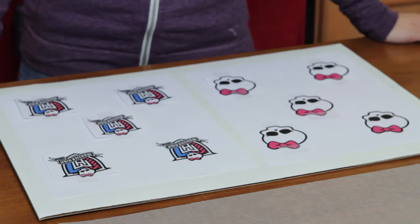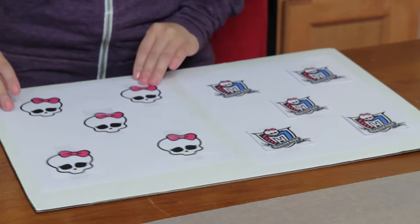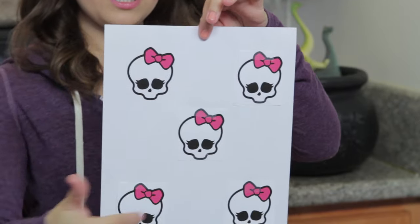We are going to make Monster High Cupcakes! The first thing we're going to do is make the designs to go on the top, and that's because these are going to have to sit out for 24 hours, so you want to make these the day before your event. I printed online the little Monster High Skull logos, and then I just put them all on this piece of paper.